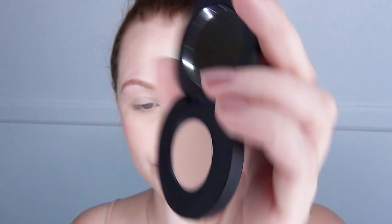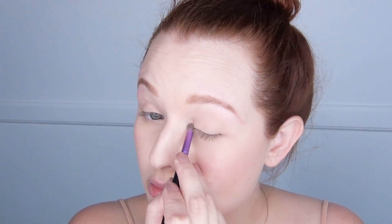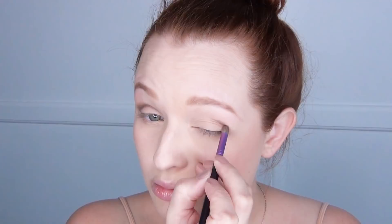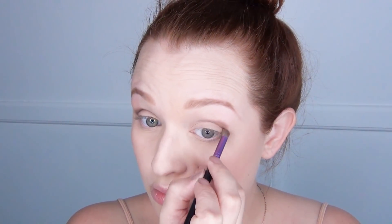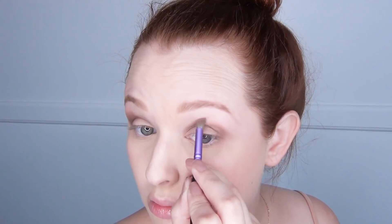Then I went in with this IBY Beauty nude-colored eyeshadow on a small fluffy brush and I put that all over the entire eyelid. Then I went in with a shimmery bronze-brown color that they also sent me and I started by building that up in the crease of the eye. Once I had built that up quite a bit, I started to blend it out onto the brow bone.